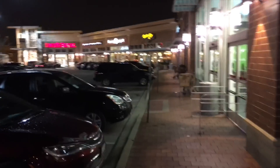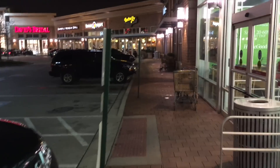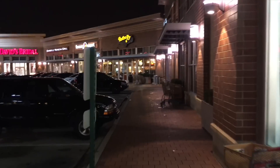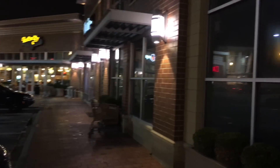All right, guys. This is a 4K sample of the iPhone SE at nighttime. You can kind of get a little sense of how it looks at nighttime. Now, this is a brightly lit parking lot, so it is a little bit better than it would be in a dark shot. But this is a little sample of that. That should give you an idea of how the 4K is going to look on the iPhone SE.